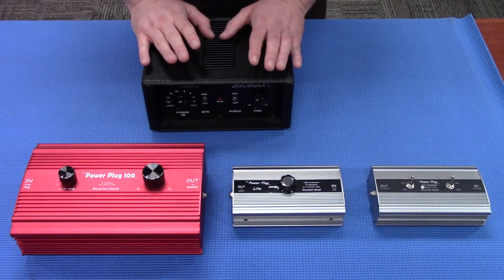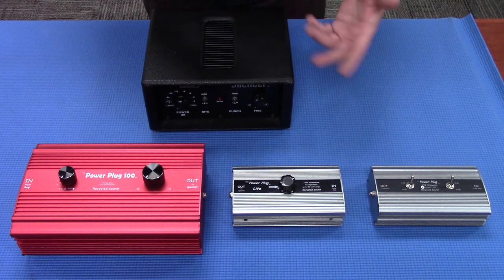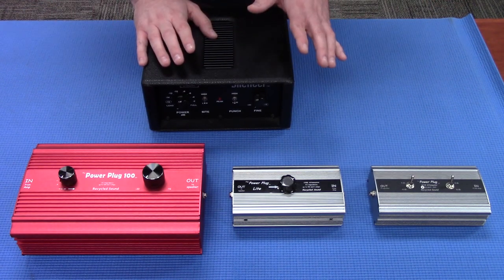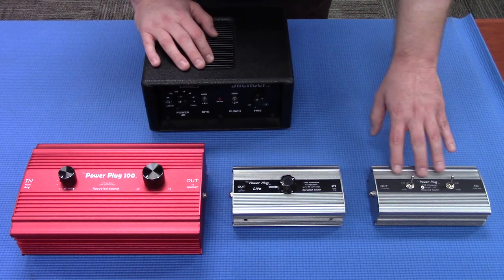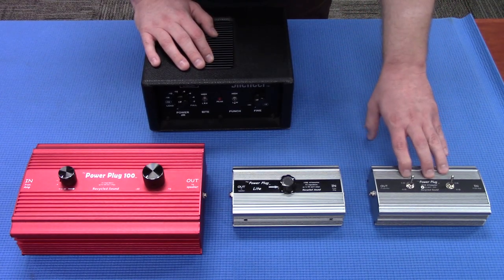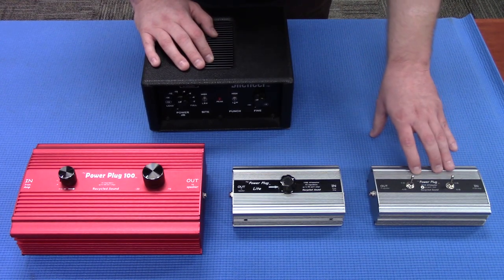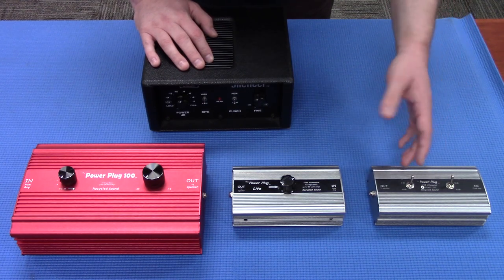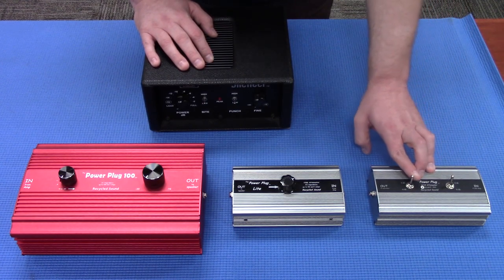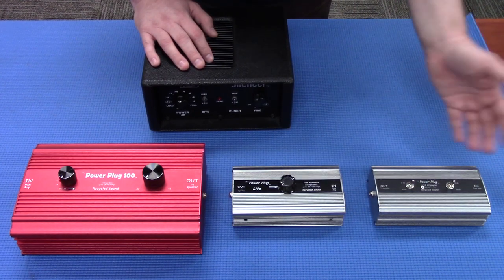We talked about some of the differences between these attenuators — at least the ones we carry in terms of impedance and power handling — but there are some other differences. Our simplest one here, if you're looking for something real easy to just drop the dBs, this one's great. It's completely switch-based — this is the Standard Power Plug from Recycled Sound — and it drops in 6 dB increments. You flick one switch, you drop 6 dB; you flick the other, it drops another 6 dB.